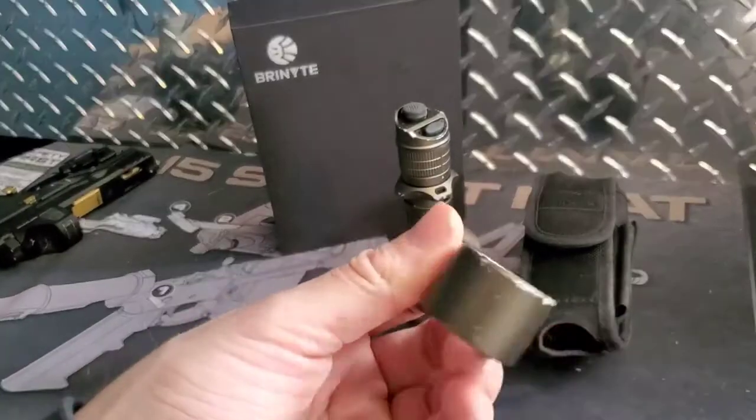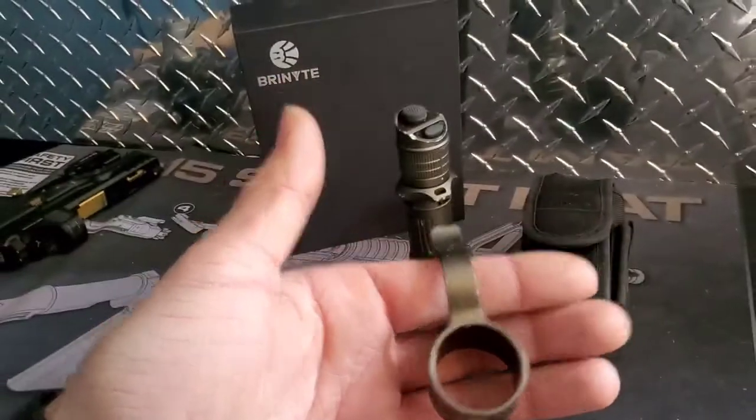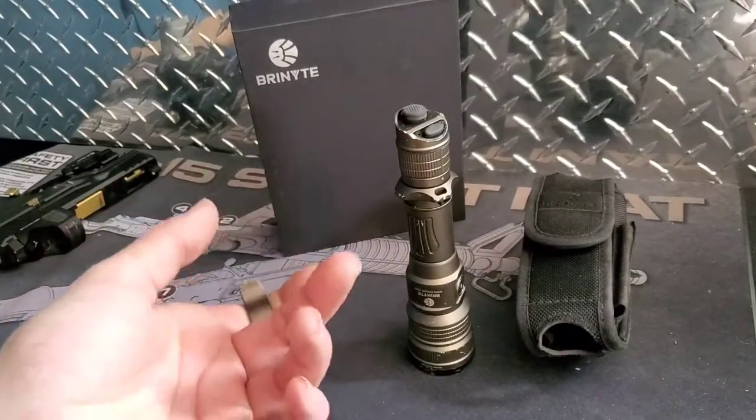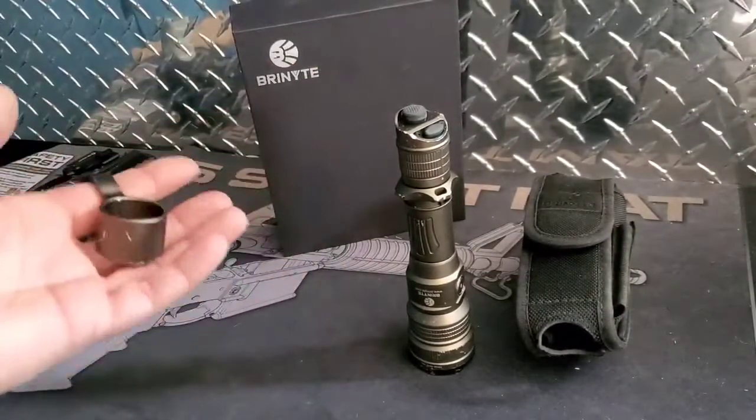It held up to getting dragged down the road, thrown across the yard, and everything else, plus the regular use I put this through. I've been using this out in the field, underneath machinery, and everything else. I took it out camping once — wasn't much of a camping trip but I did take it and use it.